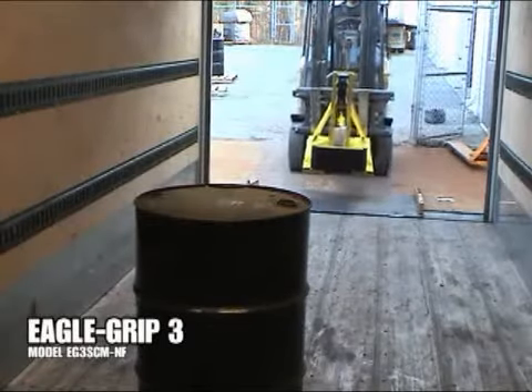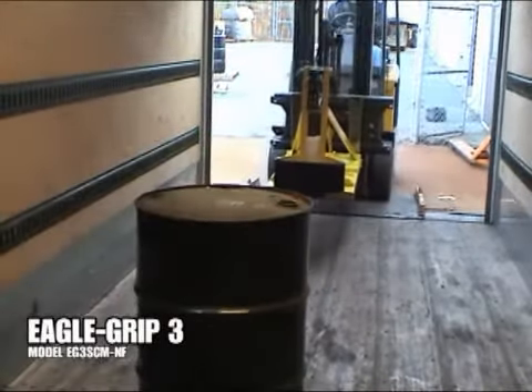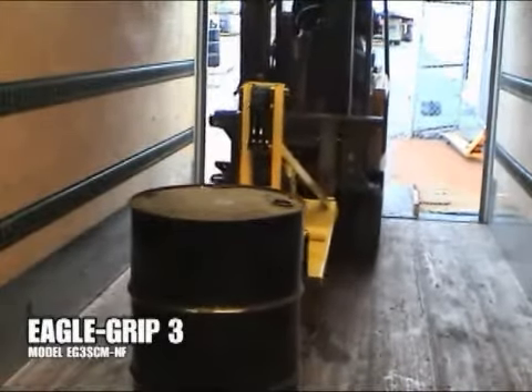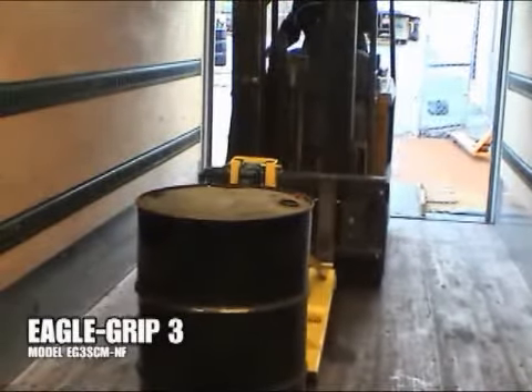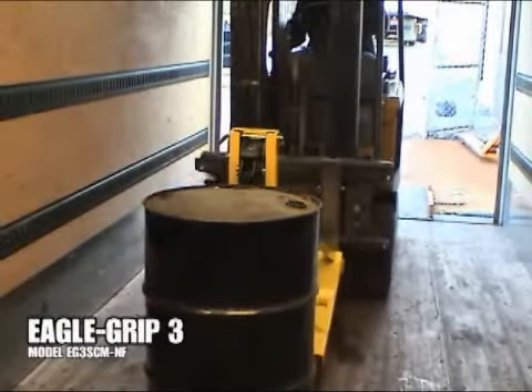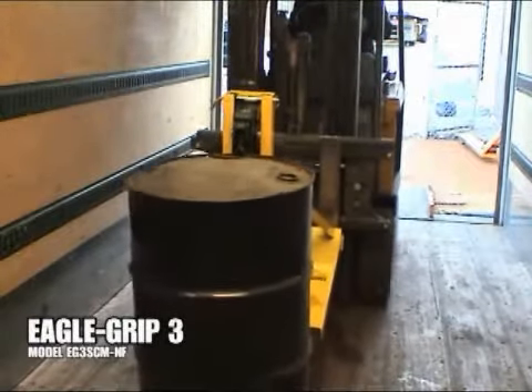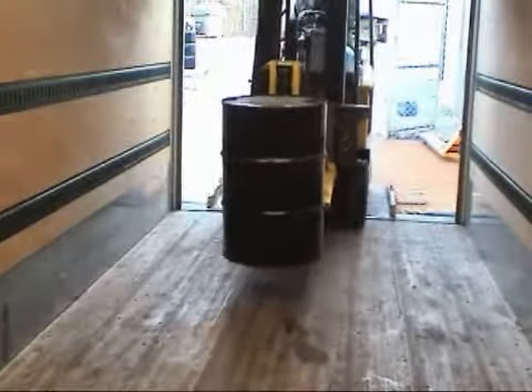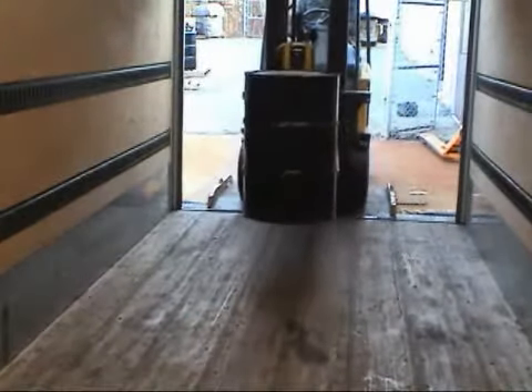The Eagle Grip 3 Series is recommended for high volume handling applications and is also available as a single or double drum attachment. The NF, or narrow fork model, is only 24 inches in overall width and is the best solution as a single drum attachment when used in trailers or placing drums on pallet racking.